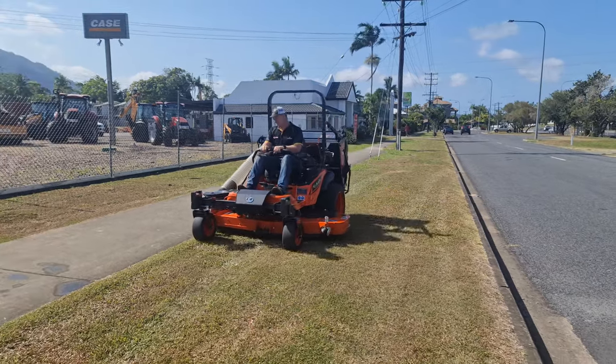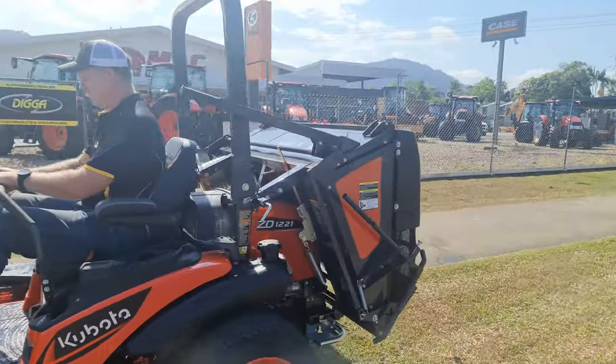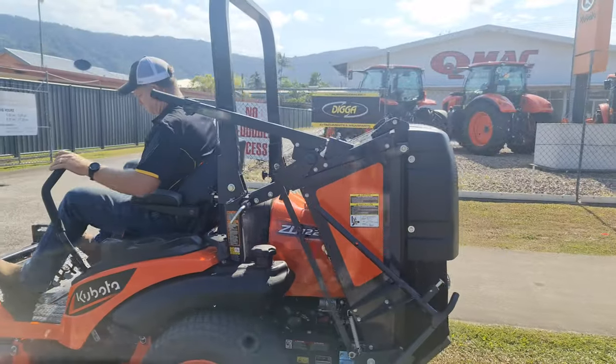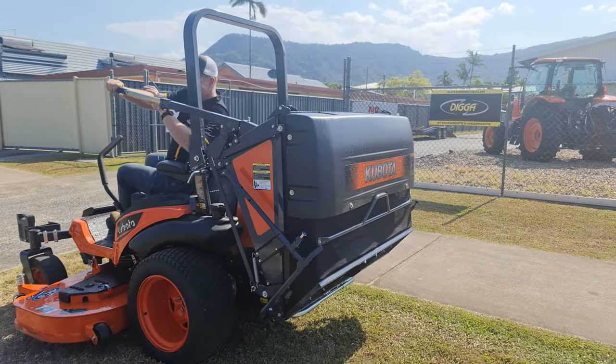G'day guys, Damien from QMAC Machinery Cairns here. We get a lot of inquiry on grass catchers, so we just wanted to show you a quick demonstration on a recently sold machine on how easy it is to empty your grass.